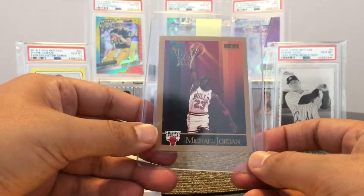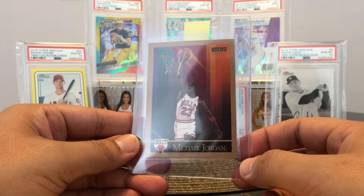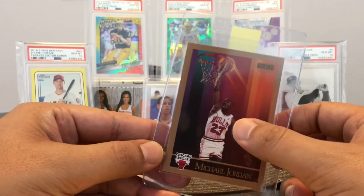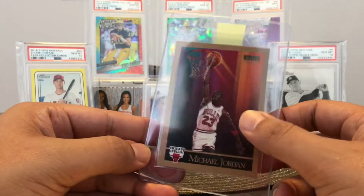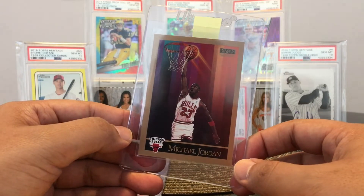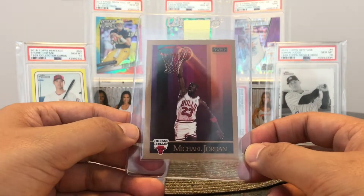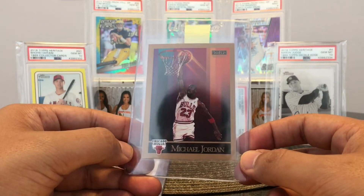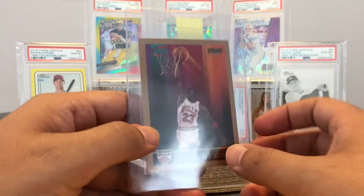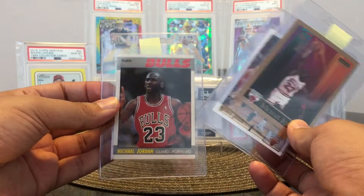The next card is another first — it's his first SkyBox card. I have two of these. I might have more because I did another box break and I think there's another one. This is in better shape. This might be the one I got from a box break — I did get one as a child and I knew the surface didn't look good. But this one looks great. The corners look great, everything looks great. It's going to come down to centering. So I'm sending his first SkyBox, his first Hoops, and his first Upper Deck. I don't have his first Fleer, but I do have his second Fleer.